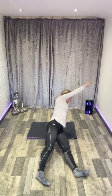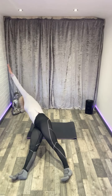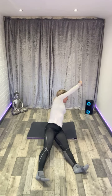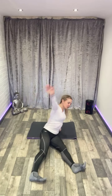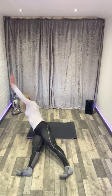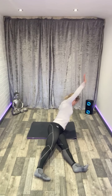Just move nice and slowly. We'll do two more for this one. Come into centre, sit up tall, find your sitting bones, hip bones forwards.